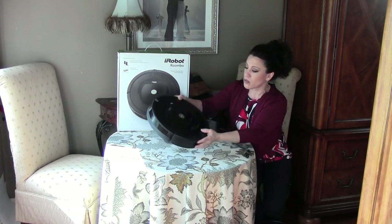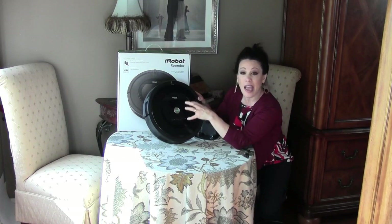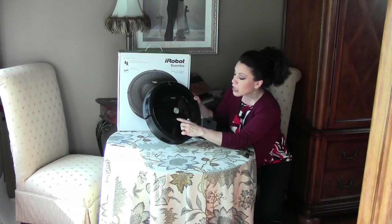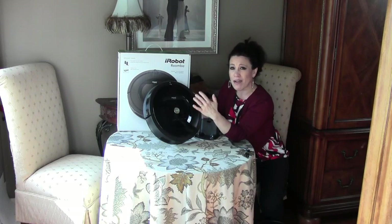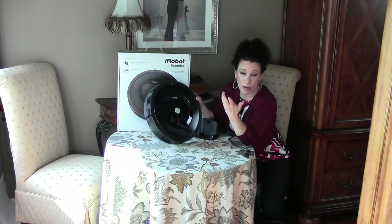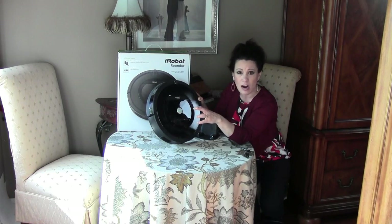It's got four buttons on the top. One is marked dock, which means anytime during operation you can press dock and this will go back to its home base and go to sleep. The other one is clock, another is schedule, and the other is spot. For the clock, you can press schedule and operate the clock up or down. It's not quite as intuitive as a bedside clock — it took me about ten minutes to scroll through and set my schedule for when I wanted it to start every single day.